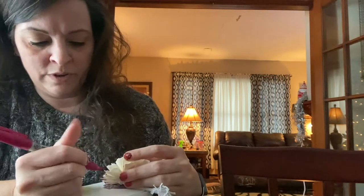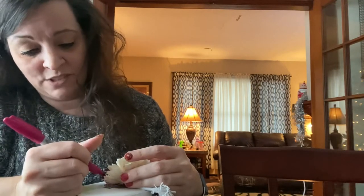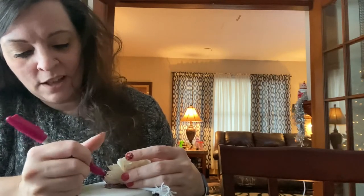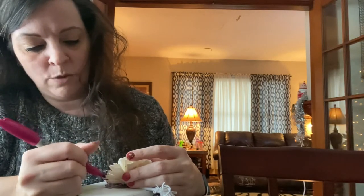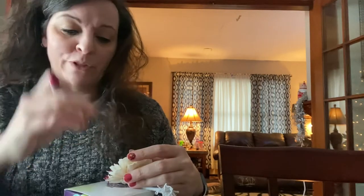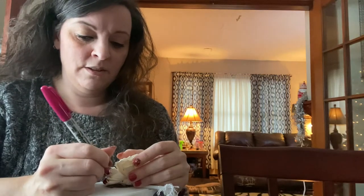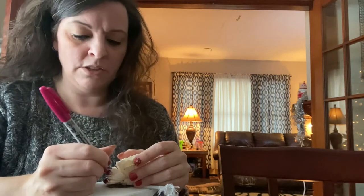I'm kind of new to Scentsy so I'm not even sure when these came out. No two flowers are going to look the same because they are handmade, so they're not going to be identical.